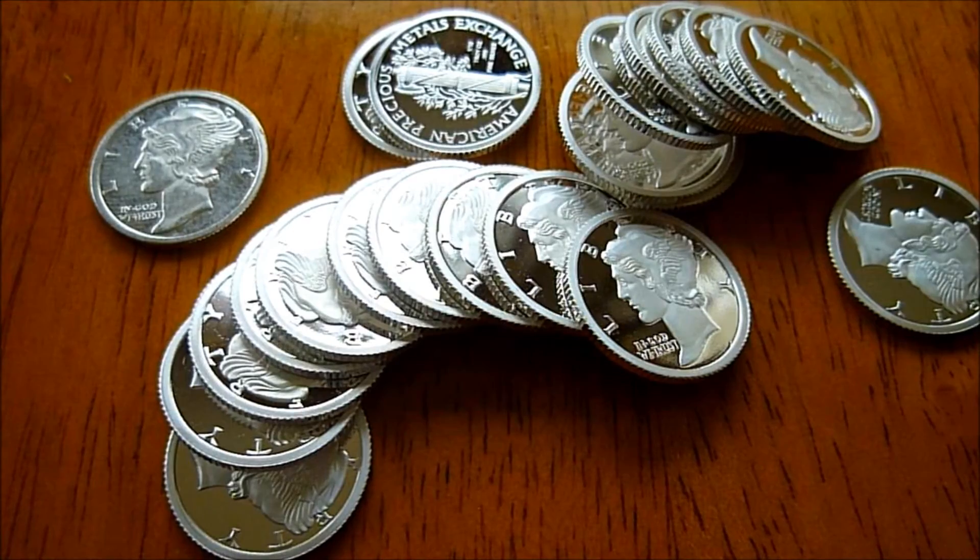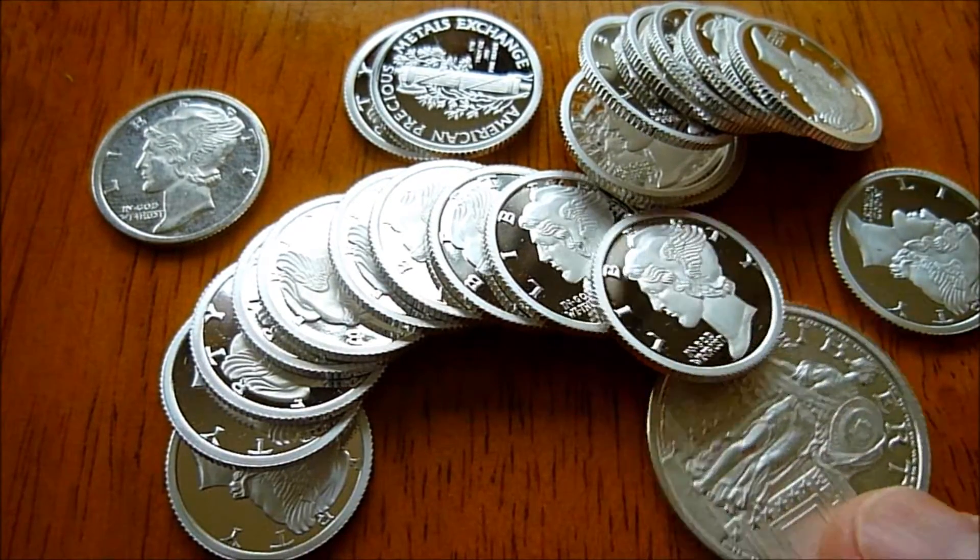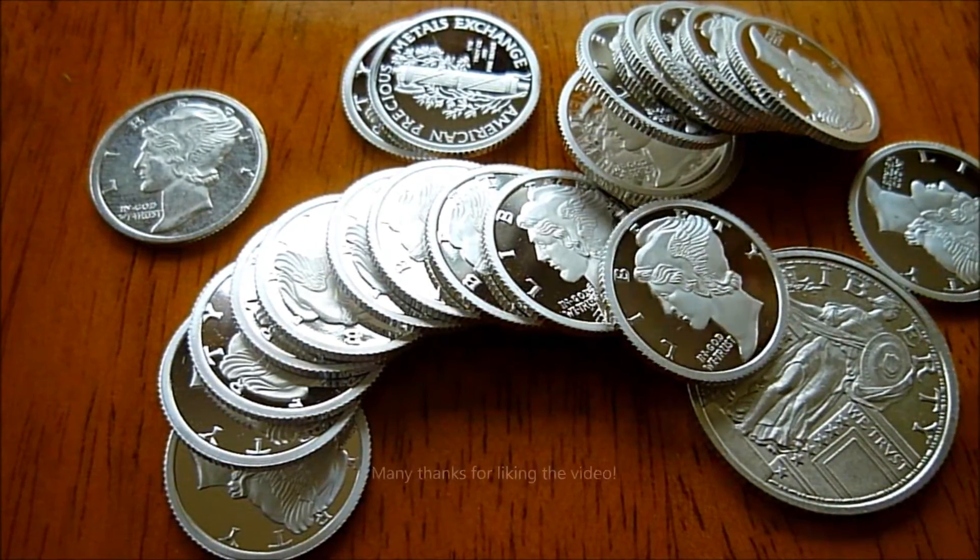I've got a full roll now of the mercury dime replicas from APMEX, and my next goal will be to get the quarter-ounce replica from APMEX.